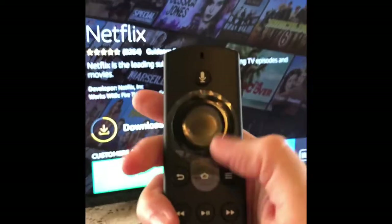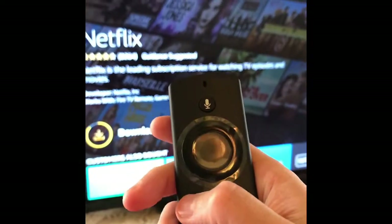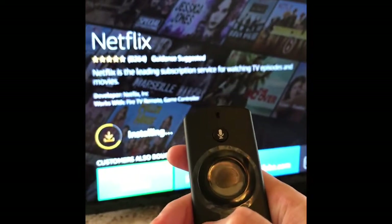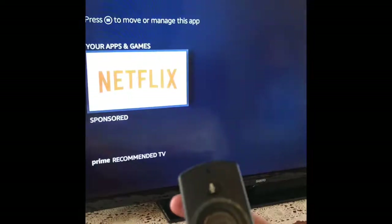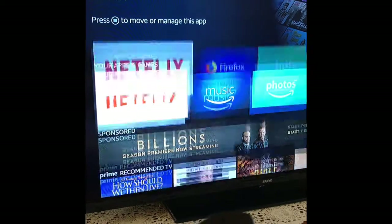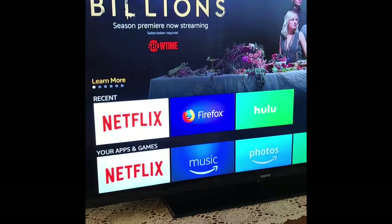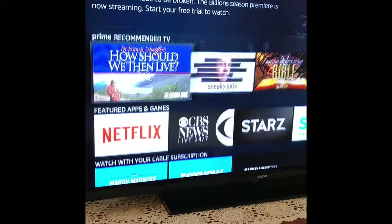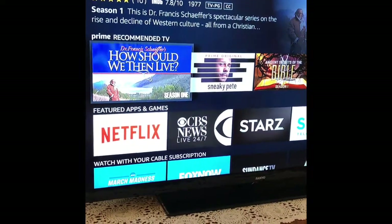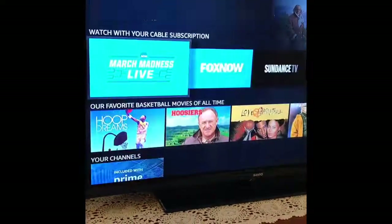When you want to go back to the home screen, you just press the back button. Netflix should be — oh, there it is — on my first row. You can just browse after that — these are Amazon Prime recommendations and so forth.